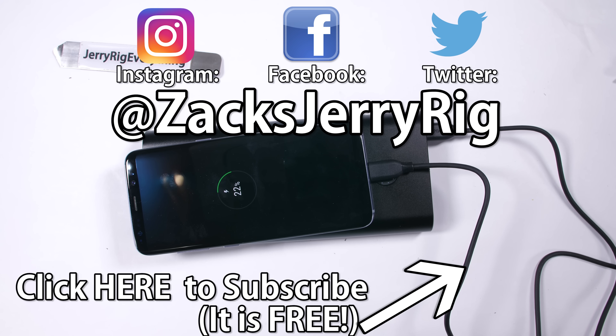What other electronics would you like to see me tear down on my channel? Let me know down in the comments. Thanks a ton for watching — I'll see you around.